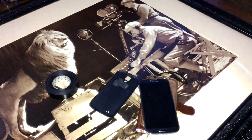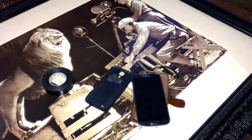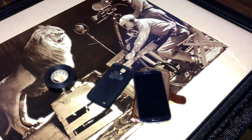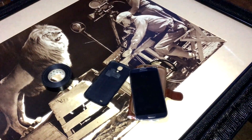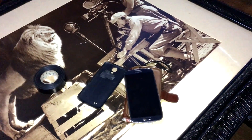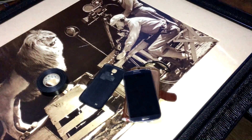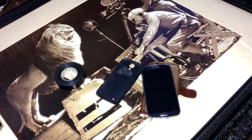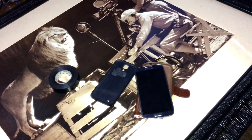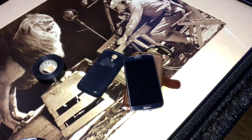Hey guys, what's going on? I'm back with another how-to video — this is an informational video with tips and tricks on how to determine what's causing the problem of your Samsung Galaxy phone that keeps turning on and off. There are three quick tips on how to determine whether it's the battery, the phone itself, the power button, or your case.